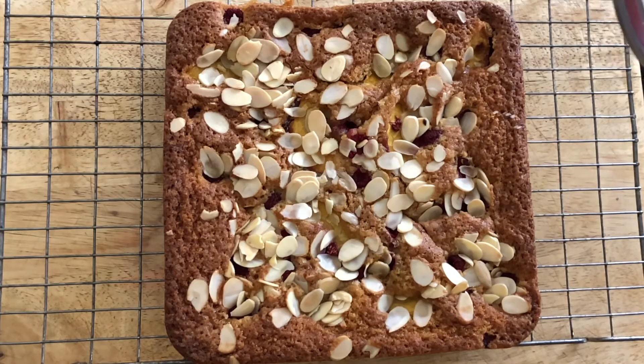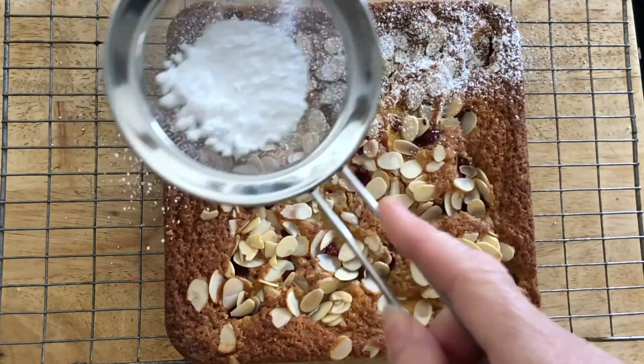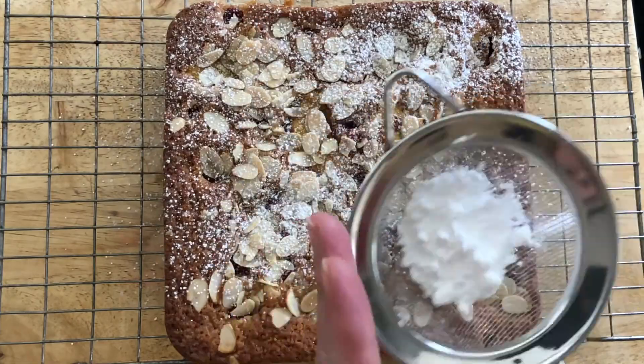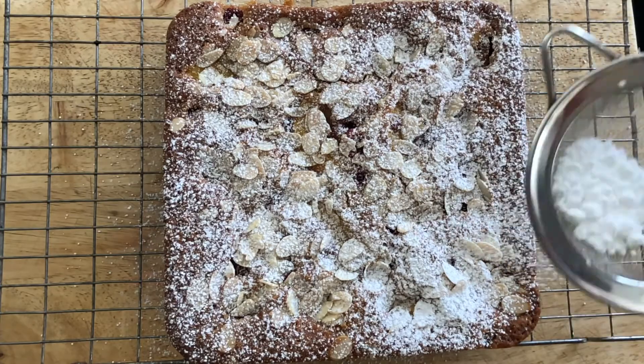Once our cake is fully cooled, our final task is a visual one — we want to sprinkle it with some icing sugar. It makes it very nice looking and adds a little bit to the taste.